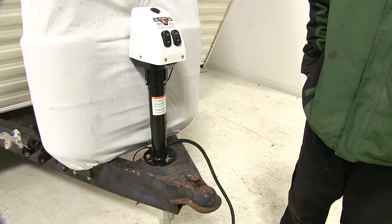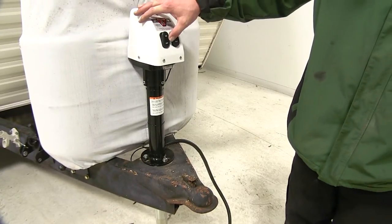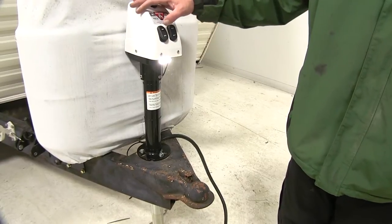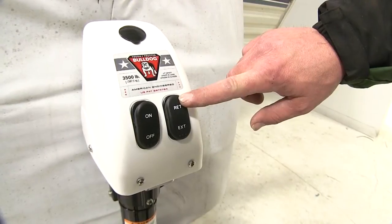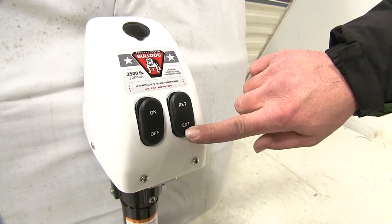Let's go over a few of the features of our new Bulldog Power Jack. Here we have an on/off switch that controls the light. The light will shine down on the tongue or coupler. Here we have a retract which will allow our jack to go down, and extend which pushes the trailer back up.